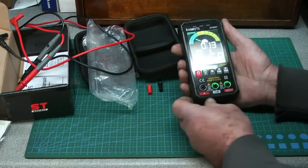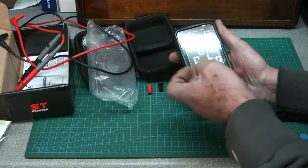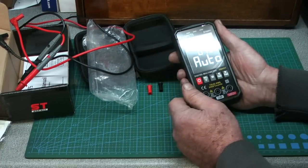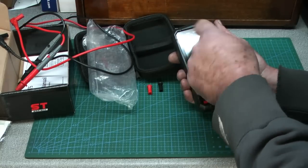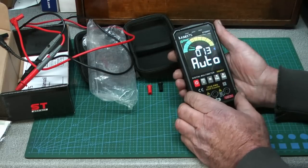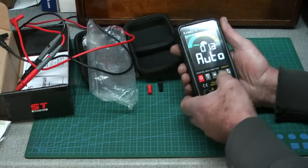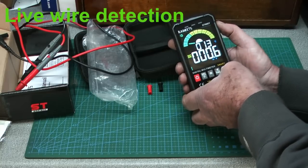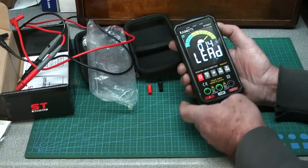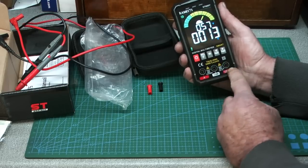In the smart mode — the green area — you've got volts AC/DC which it'll auto-find, resistance, the beeper, diode test, capacitor test, hertz/percentage, temperature in Celsius or Fahrenheit, and amps. Scrolling through: volts, ohms, beep test, all the way through to amps. The flashing lights indicate which input socket to use for each mode.